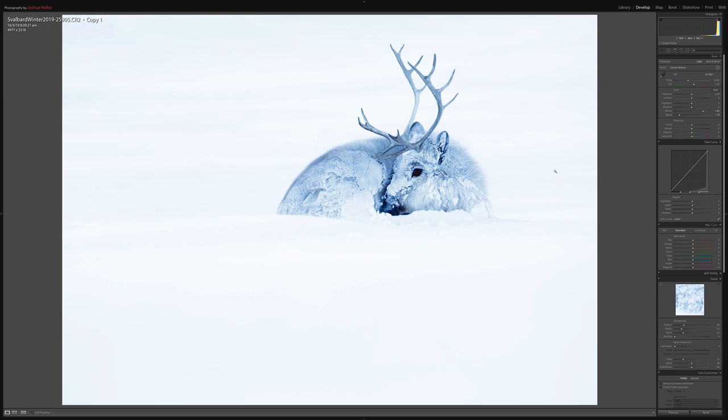So I need to further adjust this with the highlights and shadow sliders. I'm going to bring up the shadows quite substantially to around about here, and then bring the highlights all the way down — and that gets us much closer to where we want to be.